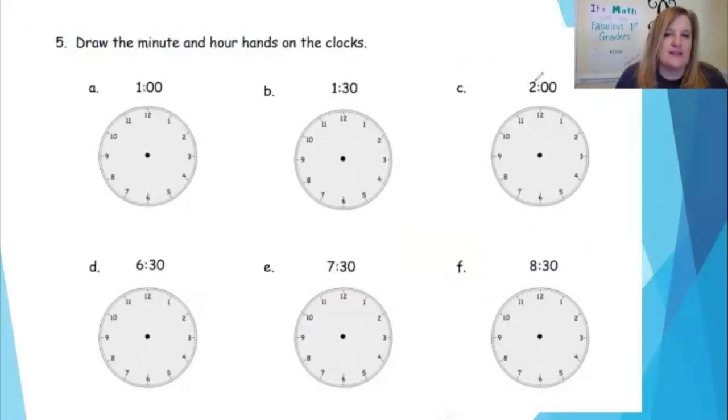Number five: draw the minute and hour hands on the clocks. The first one says one o'clock, so I'm going to make my minute hand go straight up and the hour hand points to the one. I put a little dot, follow along, and make sure my arrow goes straight to the one. The next one says 1:30. I know 30 minutes have passed, which means the minute hand is halfway around the clock — since a whole hour is 60 minutes, 30 minutes is half. For 1:30, my hour hand does not point to the one; it's halfway past the one, so I find the halfway point between the one and the two, draw a line, and put a little dot — that's where my arrow starts.